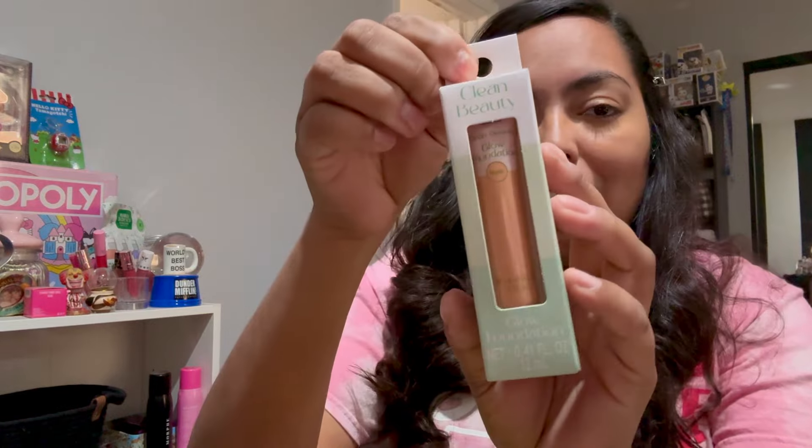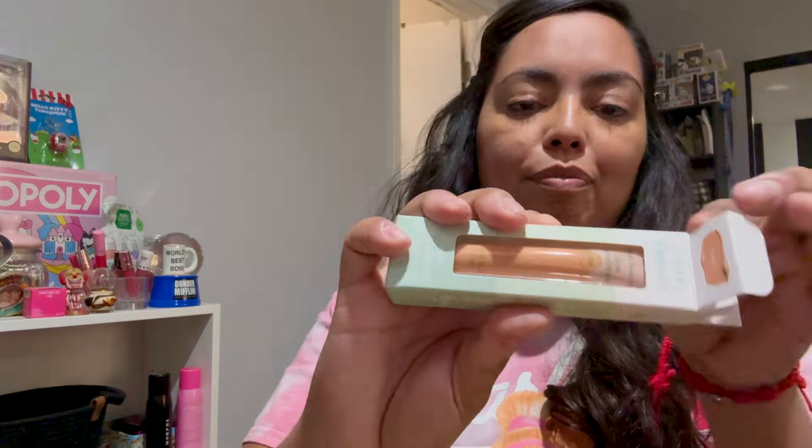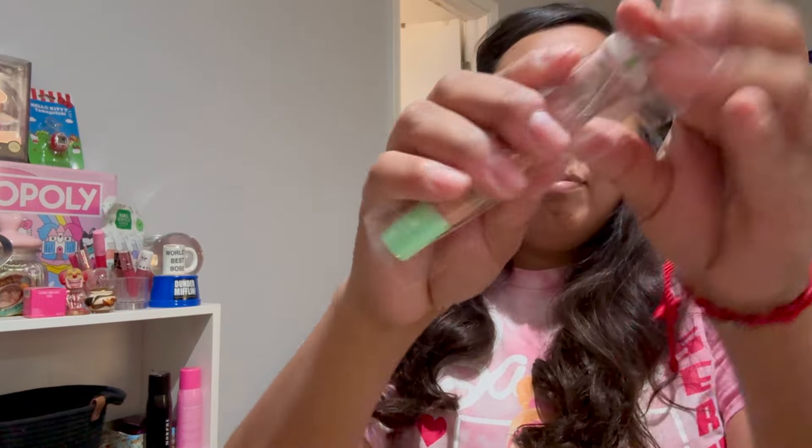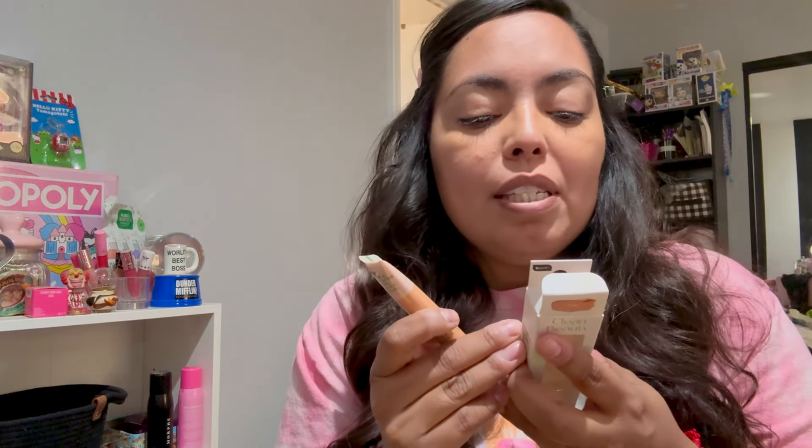What's next? We're gonna go in with our clean beauty foundation in shade 10 — this is 100 times easier to open. Clean beauty for peace of mind. It doesn't give big directions but it does say it's paraben free, sulfate free, cruelty free, and vegan.